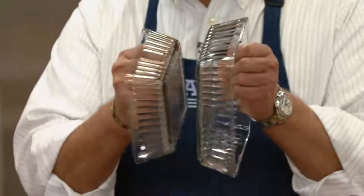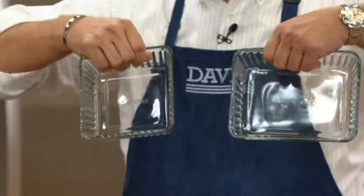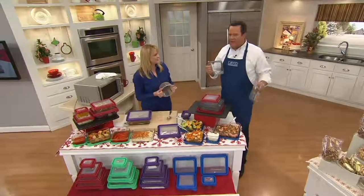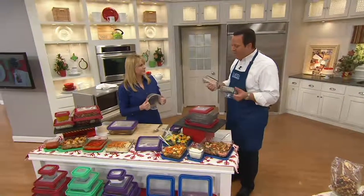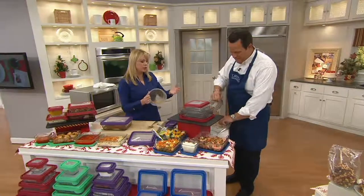This is glass — tempered glass — and look how thick it is. We've loved Anchor Hocking for 110 years because they make beautiful glass pieces. You probably have a set of glass mixing bowls or measuring cups from Anchor Hocking at home. This is the kind of company that has been around for generations — it's what they know, it's what they do.